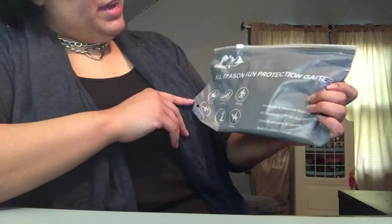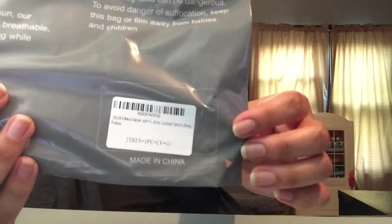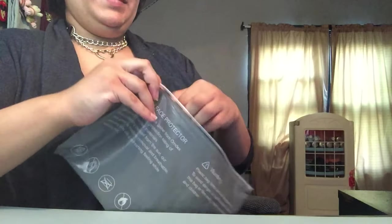Guess what, you guys — I just got this in the mail! This is the Omdex All Season Sun Protecting Gator from Amazon. It's for hiking, cycling, skiing, running, fishing, and riding, and it comes with filters.